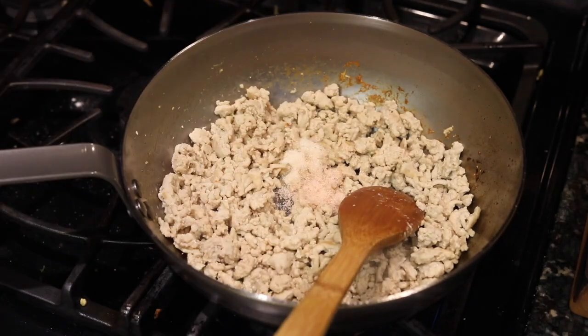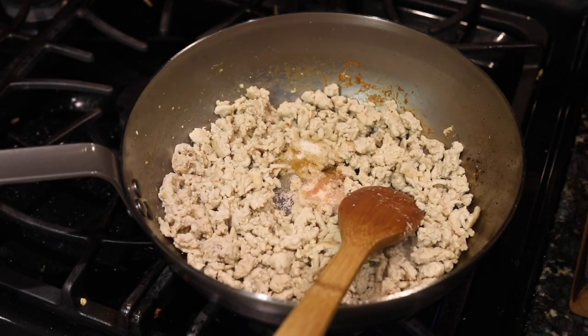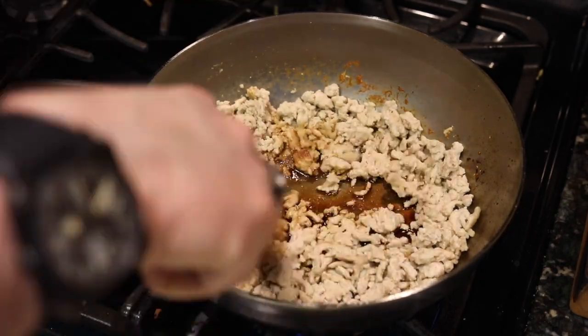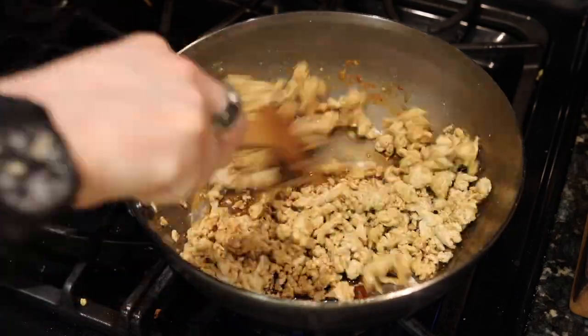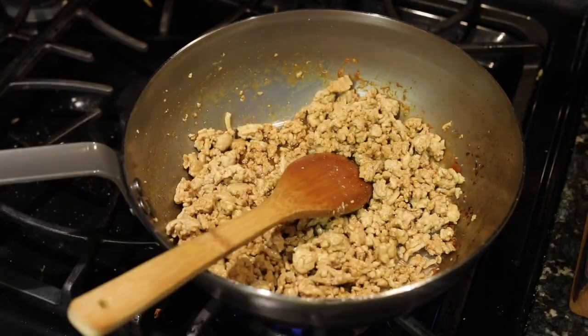So there it is in the pan. I've just added the sugar and the salt. The meat is cooked — there goes the sesame oil, and here comes the soy sauce — and we're going to mix that up. Once it's mixed in and cooked nicely, we're going to be pretty good to go.